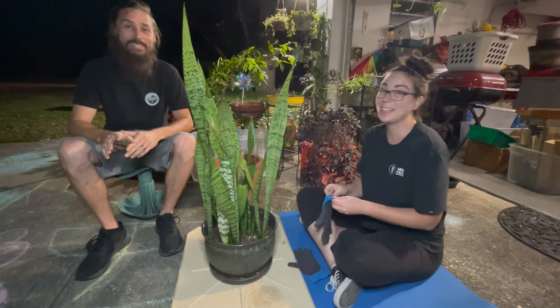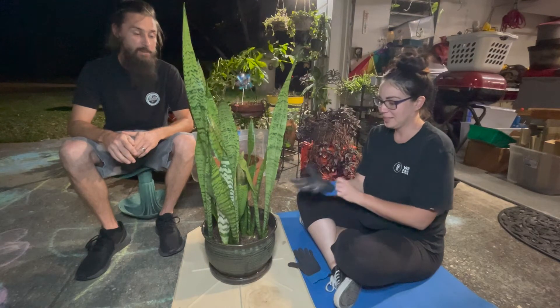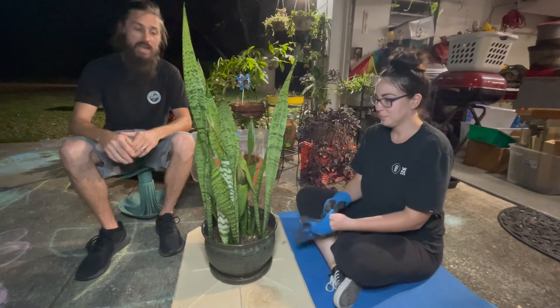Midnight Gardener. On today's edition of the Midnight Gardener, we're gonna be chopping up our Dracaena trifasciata so we can get it out of this pot because it's very root-bound.